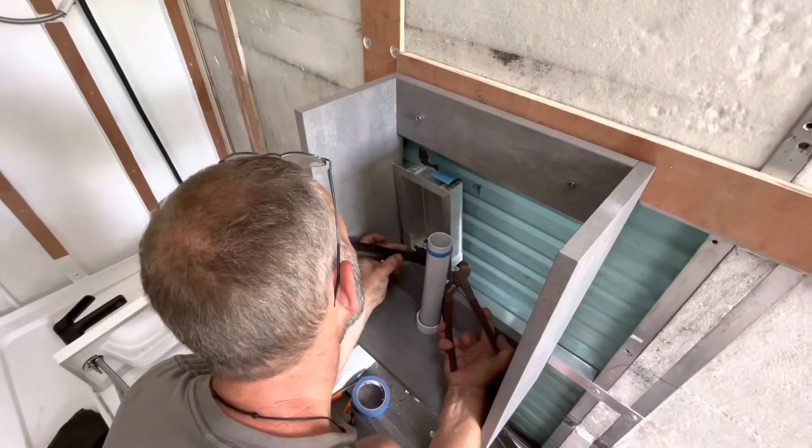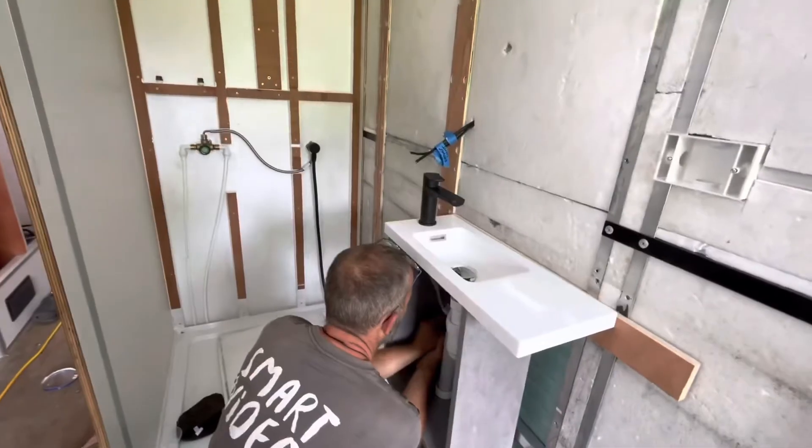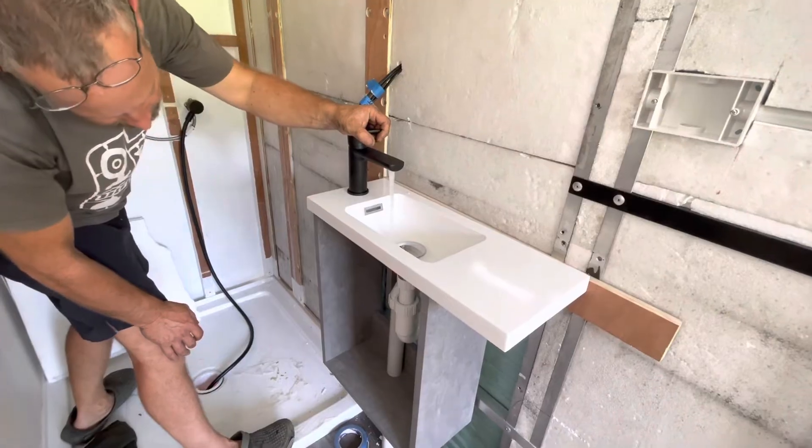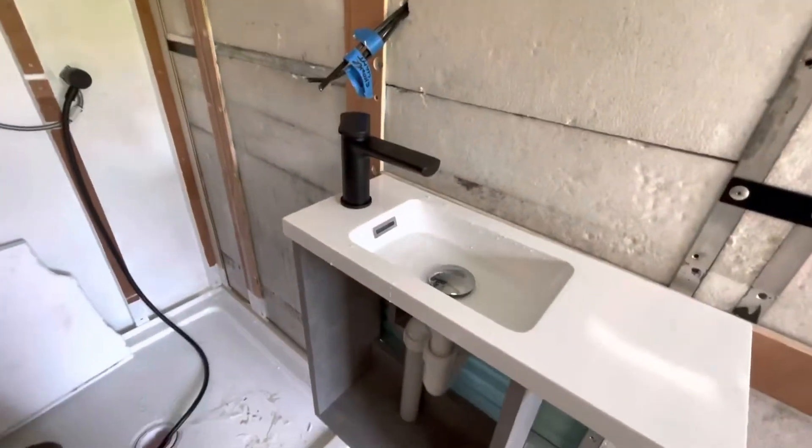Next, we temporarily plumb the vanity so we can check for leaks. The system seems to be leak-free, so now we need to remove the vanity, install the wood lining behind the vanity, and the wet wall liner.